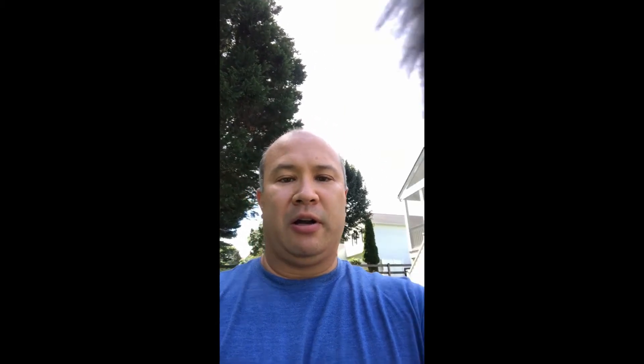I want to test how the shock mount of the newer CM14 actually performs — whether small taps to the base of the small tripod I'm holding translate into sounds in the microphone. If I tap the base just a little bit, is that translating into sounds? Let's see how that sounds. Here we go.